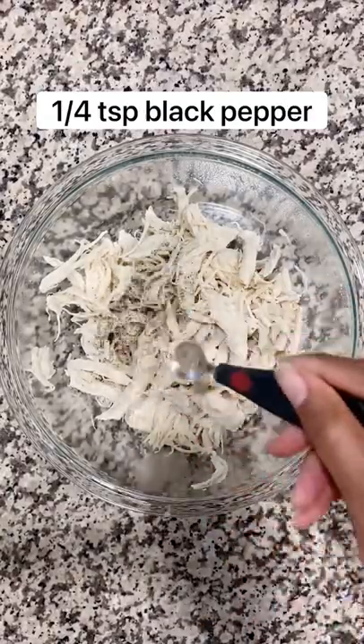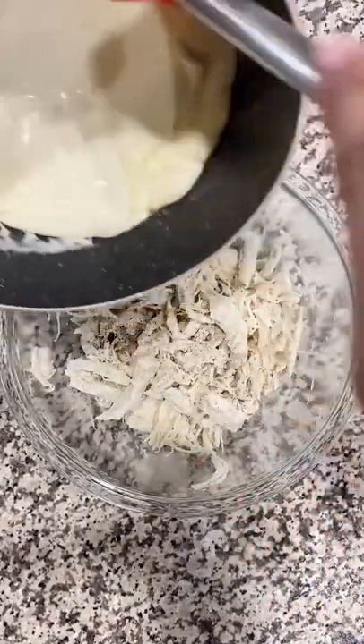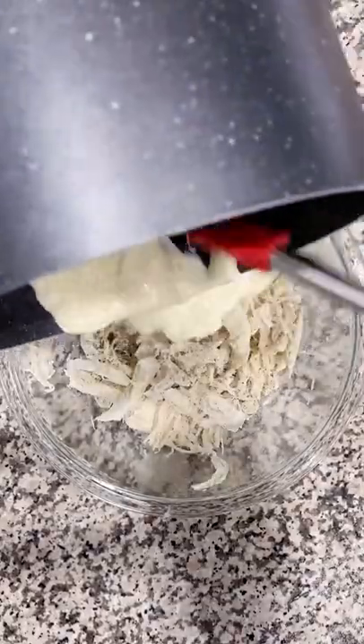Into shredded chicken, you want to add a half a teaspoon of salt, a fourth a teaspoon of black pepper, and a half a teaspoon of onion powder. Then add your seasoned shredded chicken and your cream sauce together.